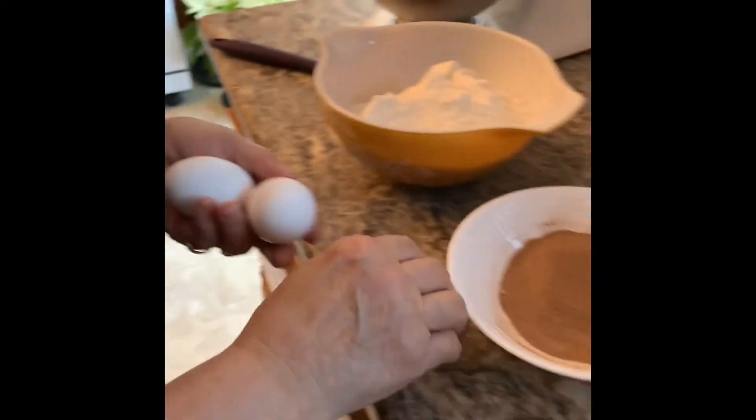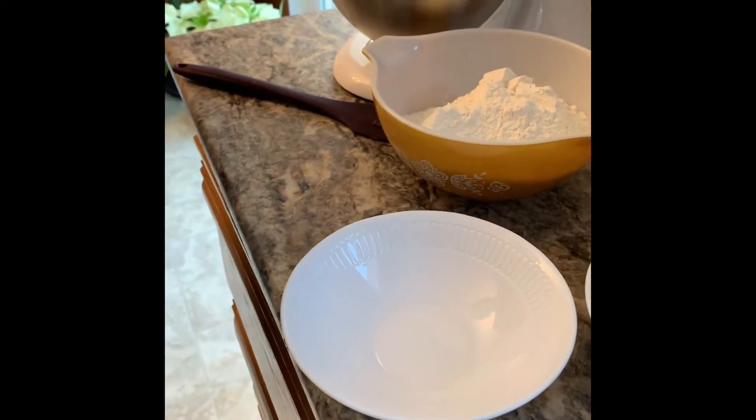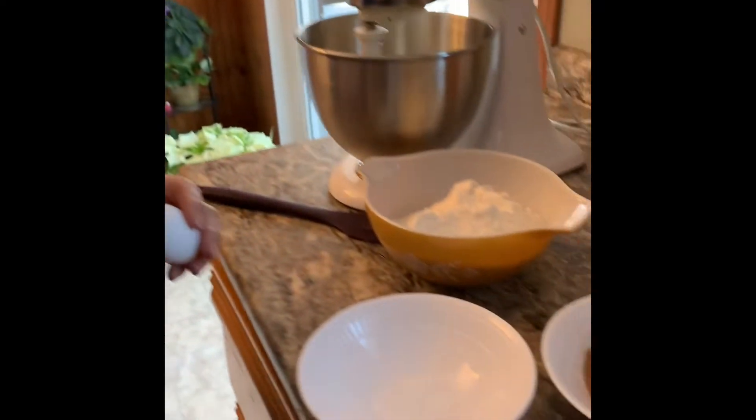We're going to take two eggs, and I always like to crack them in a bowl first instead of cracking them right into the mixture, because sometimes you get a little bit of shell — and that's not a good thing in a cookie. We like them crunchy, but not with shells.